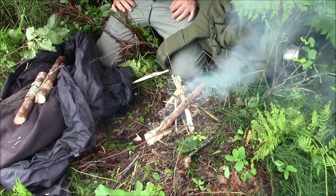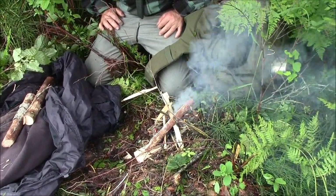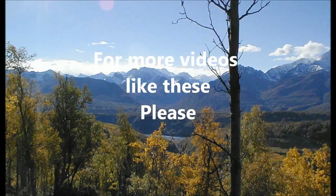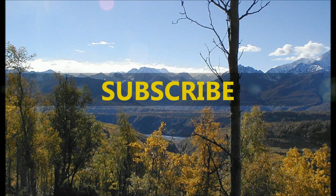Thanks for joining us, and we'll see you on the next video. Bye!